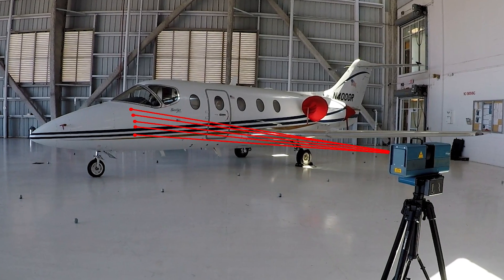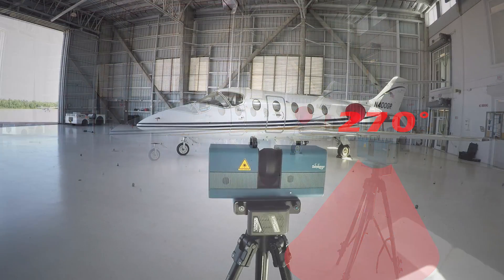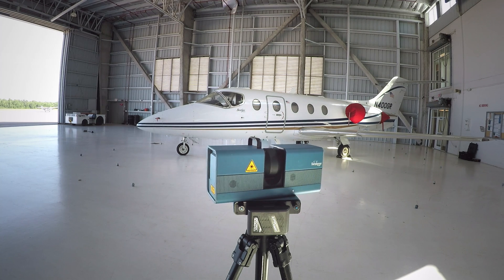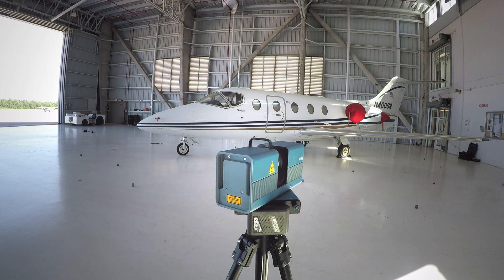It gets a return back to the sensor and measures the distance. It's firing out up to 1.2 million points per second, rotating 360 degrees in one direction and 360 degrees in the other. It can only collect 270 degrees in one direction because the scanner can't scan underneath itself. As you see here, it's going to collect everything in this hangar — the aircraft, the walls, the ceiling, everything.